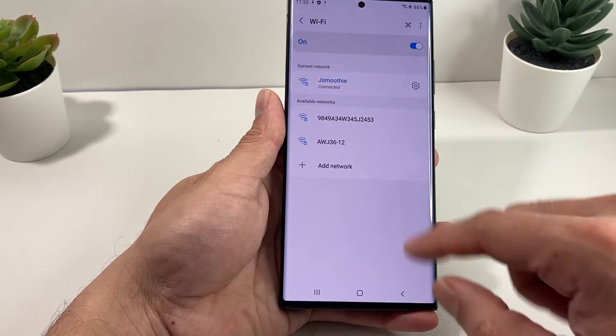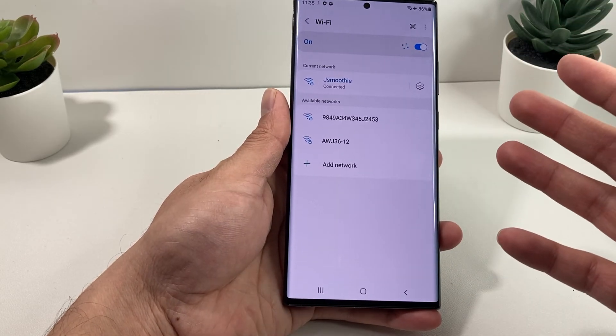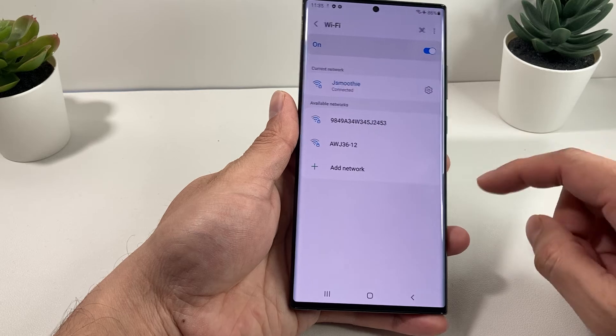simply hit Connect, give it a moment, and it should validate and connect. As you can see, it says connected — that means we're connected to a Wi-Fi network. If for some reason it gives you an incorrect password, just simply type it again.